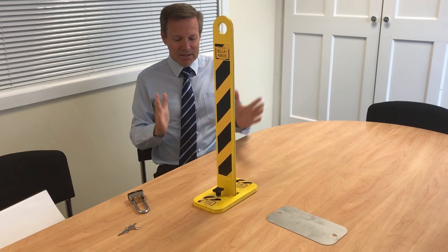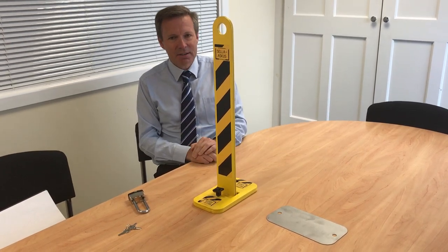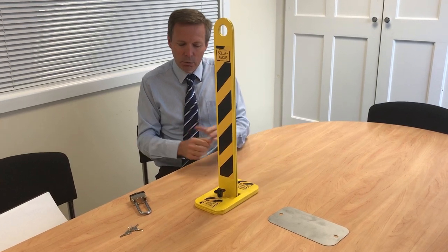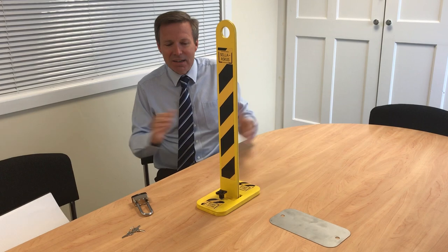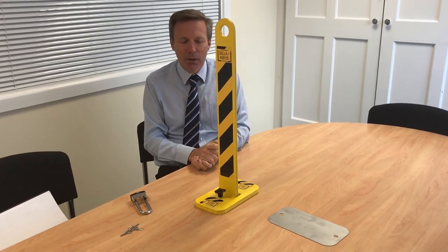And that is it — the simplest, easiest parking deterrent. It's made out of mild steel, zinc sprayed and powder coated, so it will withstand the weather. It's made here in our factory in Oldham, so it's not a cheap Chinese import or anything like that. It is a proper engineered product and it will last.